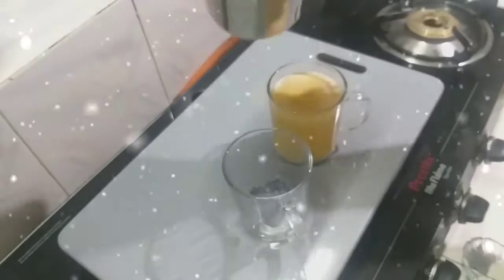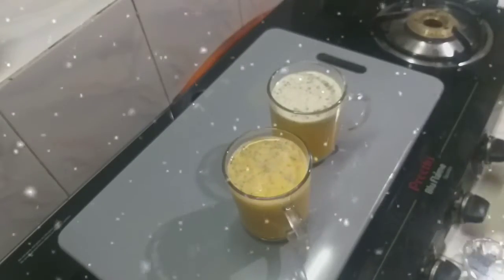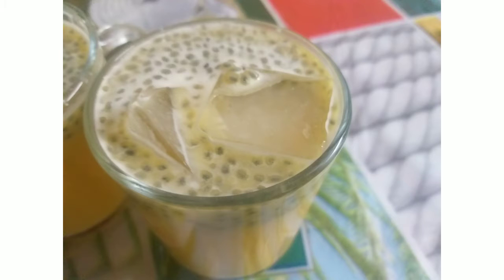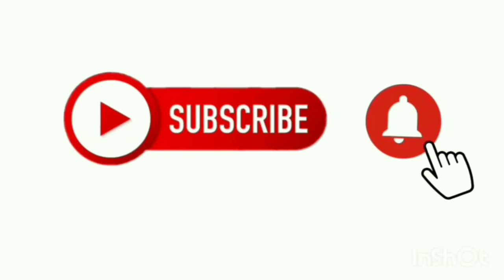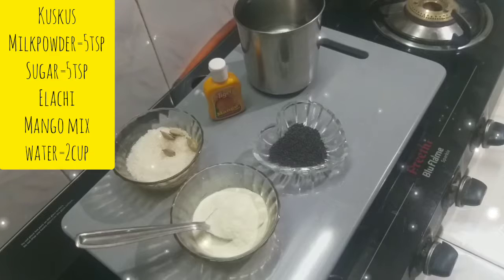Hi friends, Assalamualaikum. Welcome to my channel. This is an easy drink recipe. If you want to make an easy drink, please subscribe, like, share and comment.